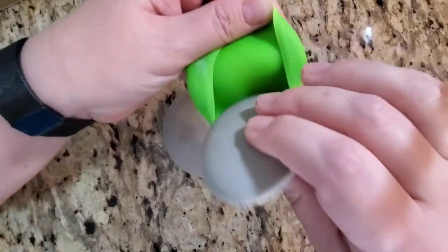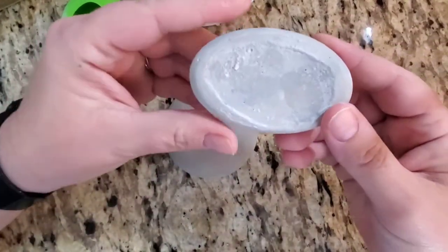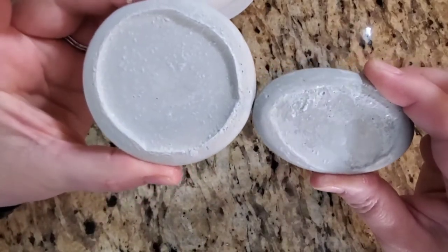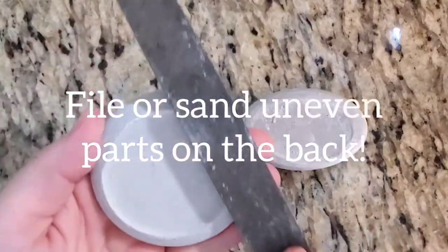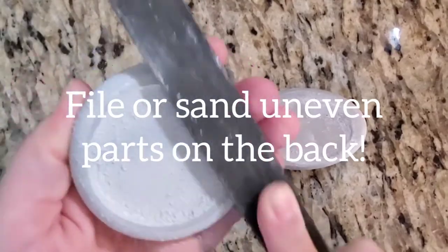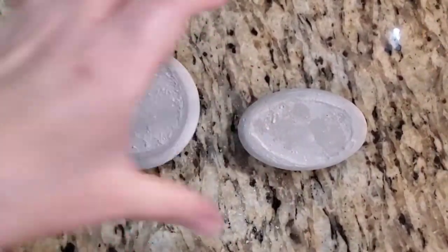I do let these sit out for a day or two because they have moisture in them that needs to dry out before you paint them. I also take a file or sandpaper to even out the back — it's usually a little lumpier on the back, and this one has a little ridge, so I'm just going to file it down so it's nice and smooth.